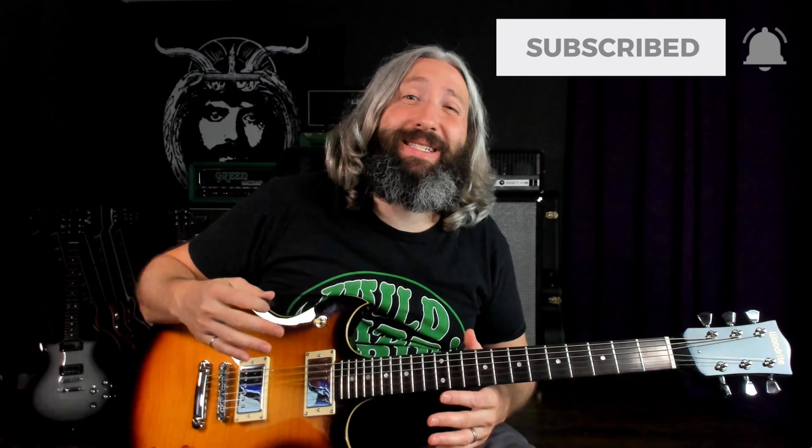As I mentioned in the introduction, we are in C standard tuning here. This one is in the key of C minor. Now, if we were in standard tuning, that would be the key of E minor, but because we are tuned down four semitones or two full steps, it is C minor. Our root is going to be this sixth string.